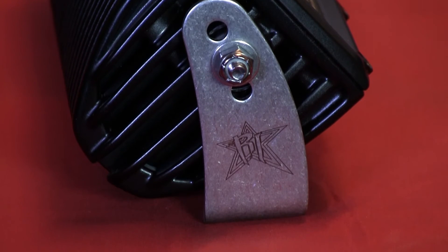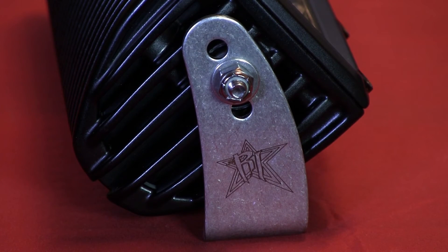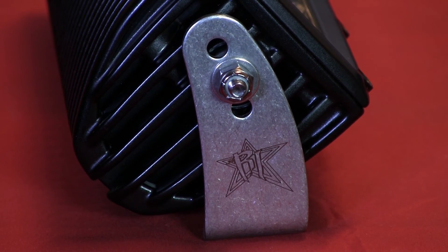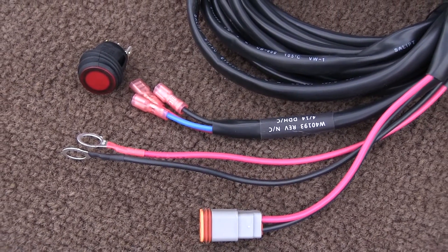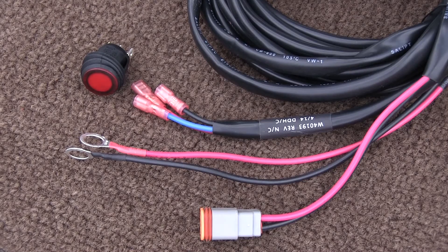And of course, like every light bar in the Rigid range, it comes with everything you need to get you going. Every 30-inch LED light bar comes with a pair of stout stainless steel mounts and Rigid's famous plug-and-play loom that features a waterproof Deutsch plug, illuminated switch, and terminated ends.